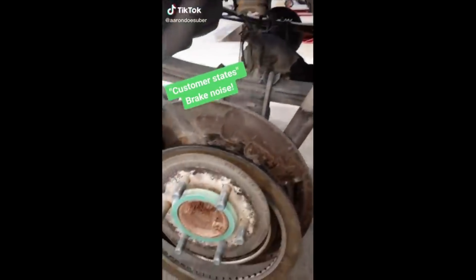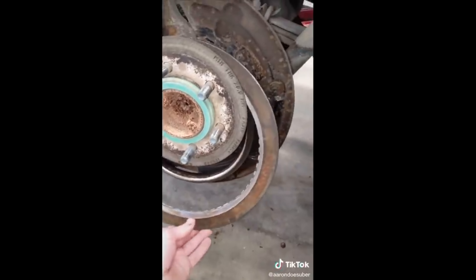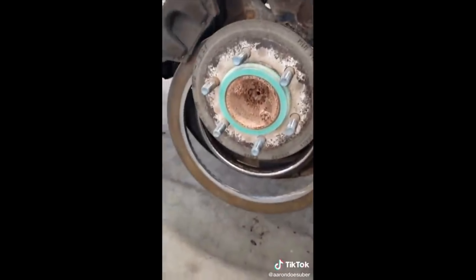Customer states brakes just started making noise, and not only noise — I think some brake performance is missing here too.